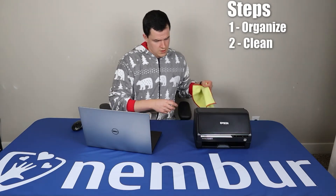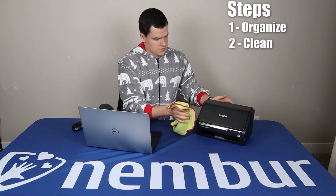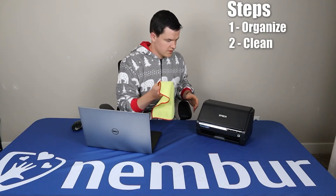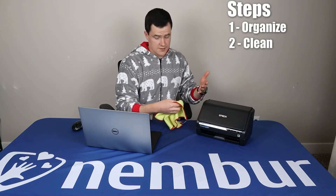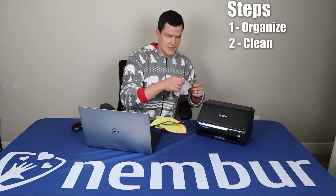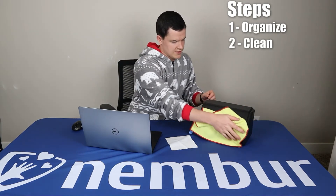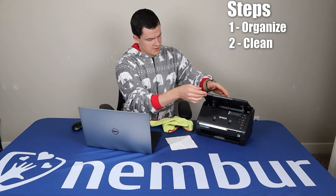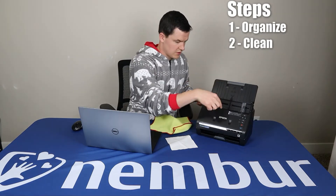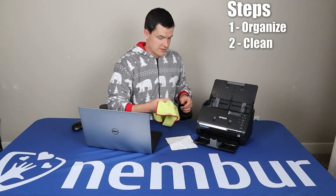Let me show you how to open up the scanner. You'll want to keep handy some kind of dust cloth — if you're renting this equipment from me, I'll include a microfiber cloth you can use to keep it dust free. This is the lid; you roll it back like that. This is where you'll be feeding in the pictures. The pictures go down through here and come out at the bottom right here after they're done scanning.